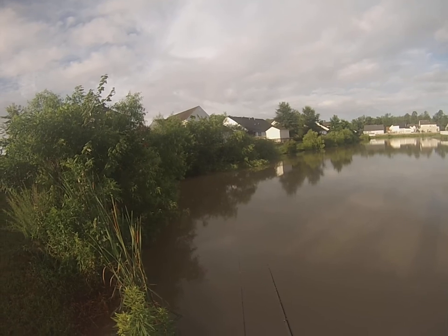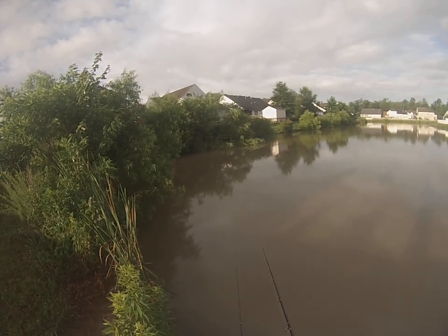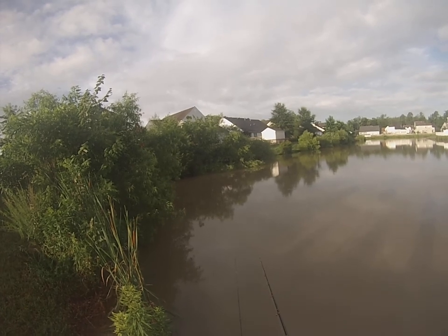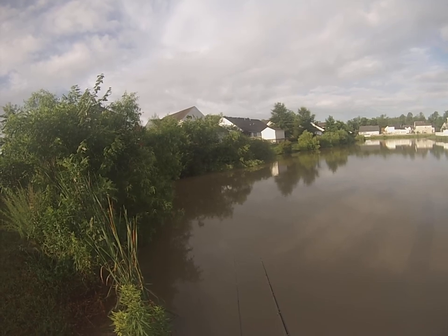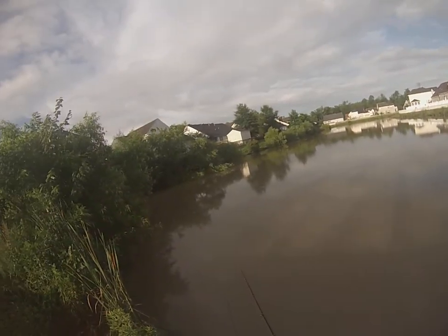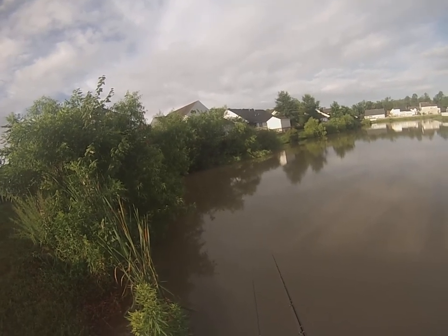Not the most exciting lake to fish, but it's within walking distance to my house and I do catch fish here. Bass and crappie fishing have always been really tricky in this lake — you never know what they're going to take or when. It's super stained water — you can hardly see through it. It's been raining for the past few days so the water is really high and stained — about two or three inches higher than usual, and I can hardly see an inch down into it today.